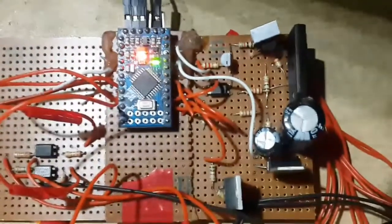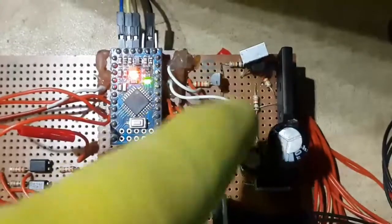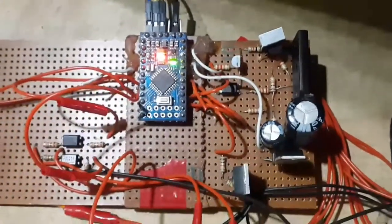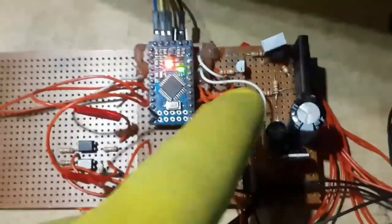The battery voltage is measured by Arduino's analog pin using a voltage divider circuit, with R1 connected to the pin of the bridge rectifier where the positive wire from the battery is connected.